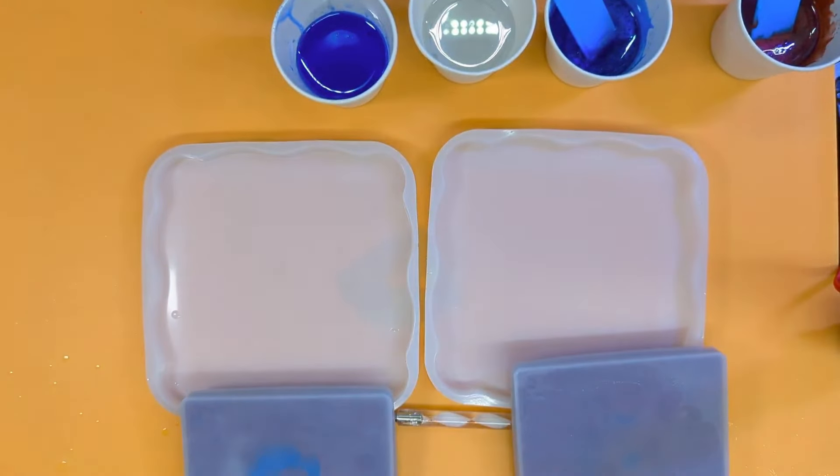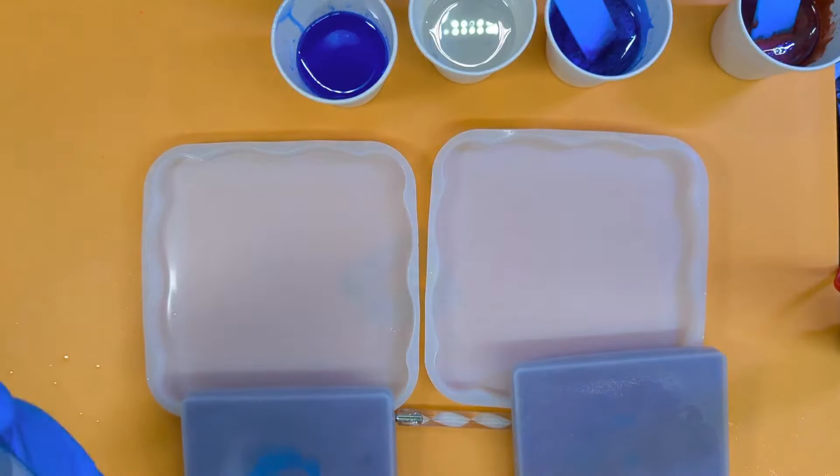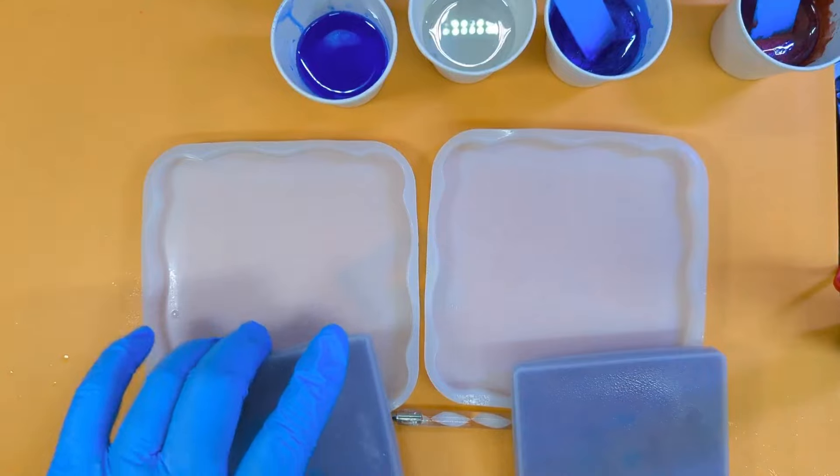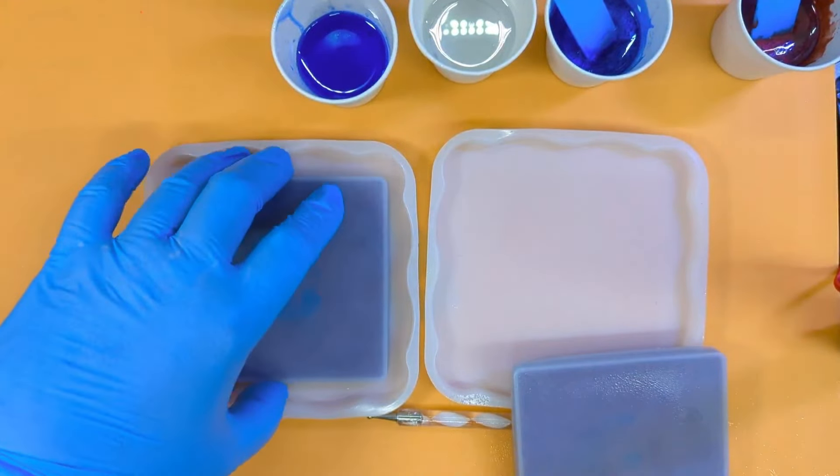The trick to it — and we're going to learn this together — is to do it half and half. So I'm going to split the pour: do the outside edge first, let that set up, and then do the second half on the mat to see if we can get matte dragon scales.